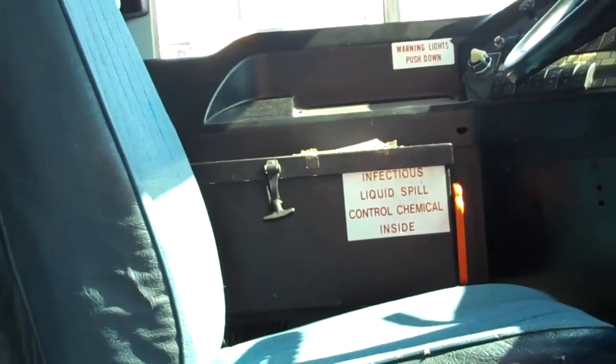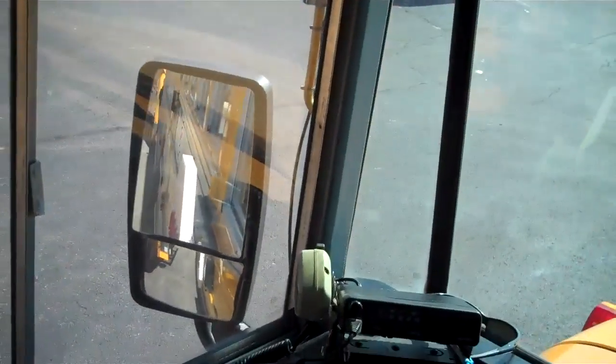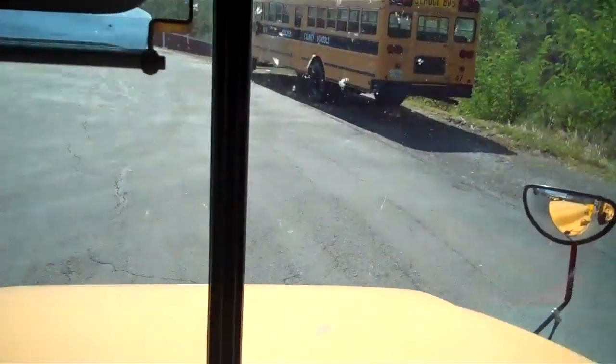Emergency triangles, body fluid cleanup kit — all being checked. Sit down in the driver's seat, it is mounted securely and not broken. Check the seat belt for any tears and verify it works. Adjust the mirrors and check the student mirror. Check the windshield for secure mounting, no cracks, no illegal stickers.